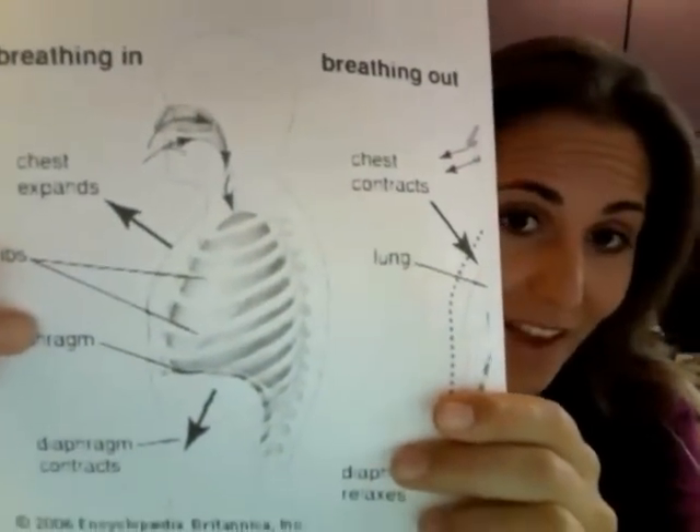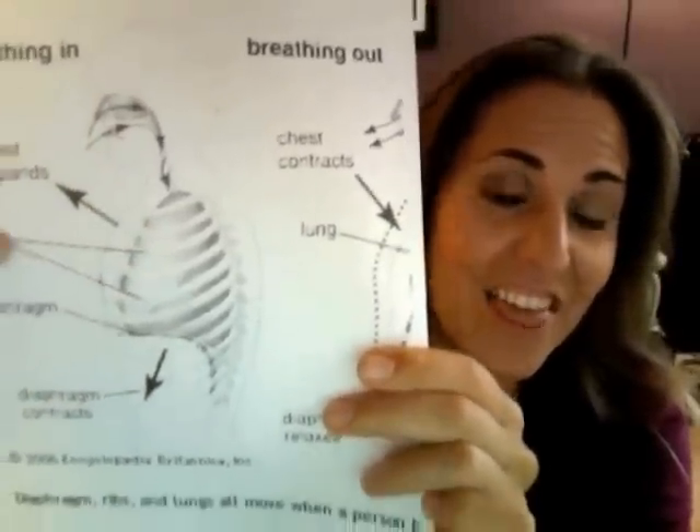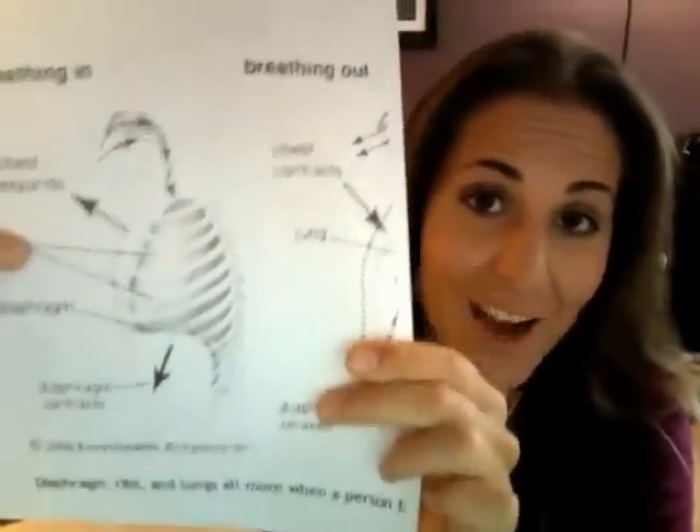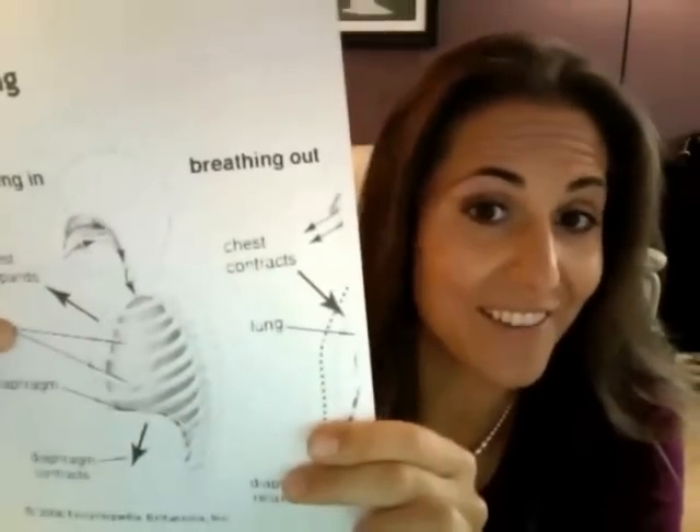Everybody come close, I want to share something with you. You see this picture? This is the human lung — it is the largest organ we have. The surface area of the human lung is about the size of a tennis court. Today we are going to learn how to use all of those muscles to help us breathe.